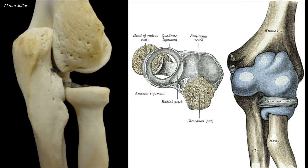The quadrate ligament is attached just below this. The capsule of the elbow joint is attached to the margins of the trochlear notch and the radial notch. Thus, the elbow and proximal radial-ulnar joints form one cavity.